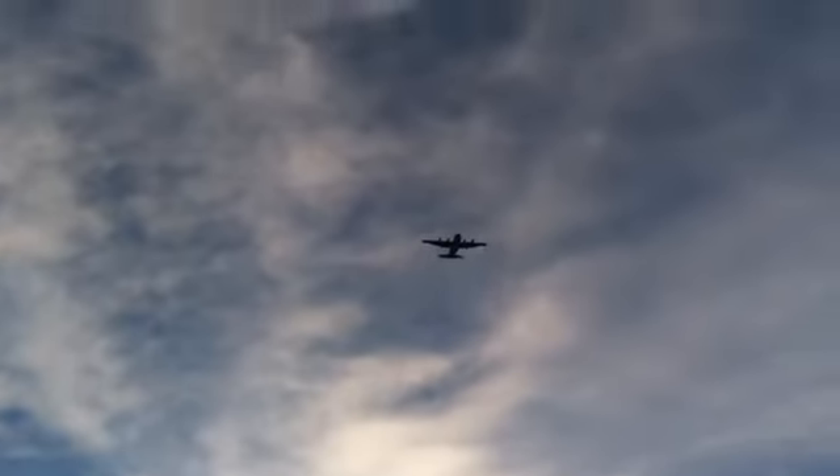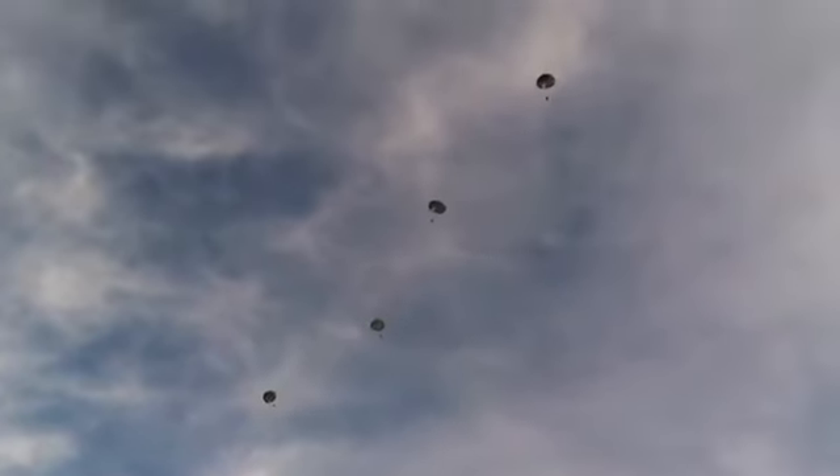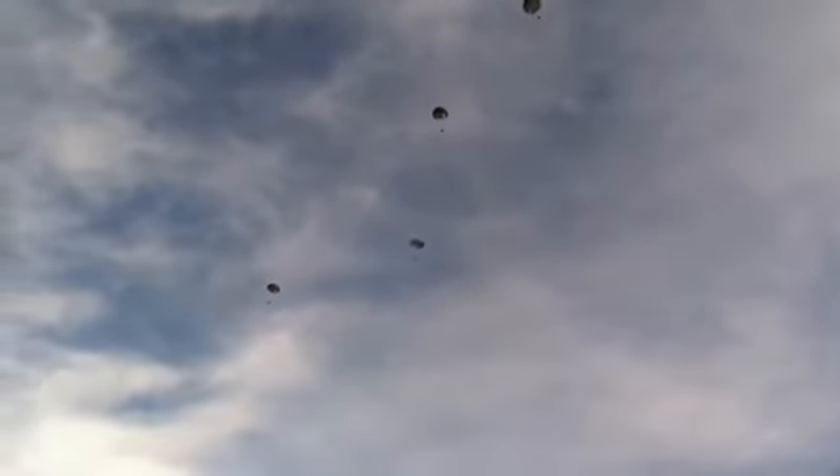We're at the overhead, ladies and gentlemen — C-130. There's the static line: one, two, three, four, five. Five good chutes as they make their way down.